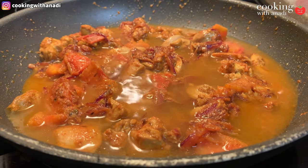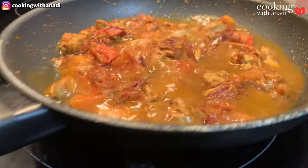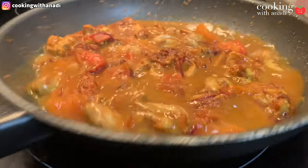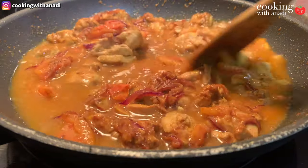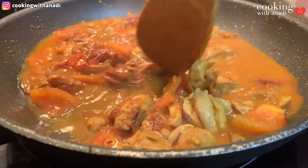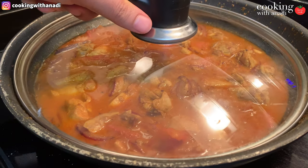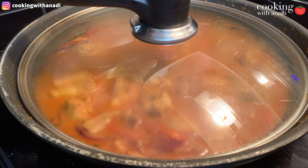Add in some hot water to create a nice thin sauce. Using a non-stick pan makes this really easy. Once you've added your water, mix it all together to get a nice thin sauce, then put the lid on, lower the heat, and cook gently simmering for between 10 to 15 minutes, or until the sauce has thickened slightly and the chicken is completely cooked and super tender.